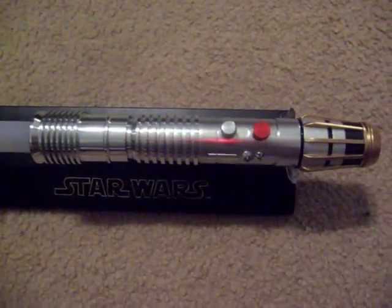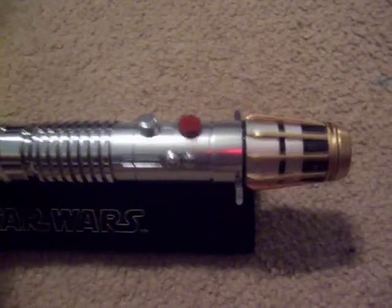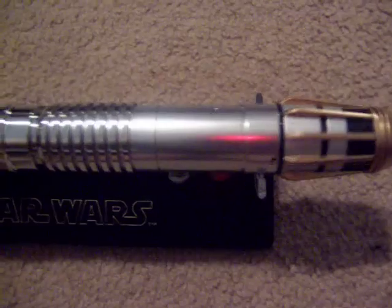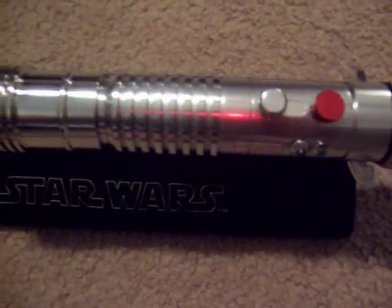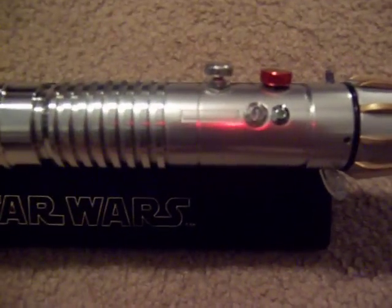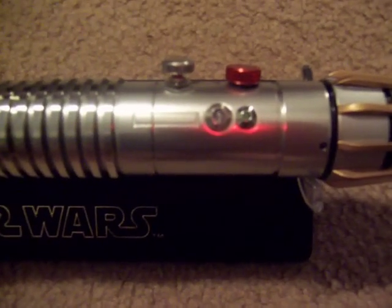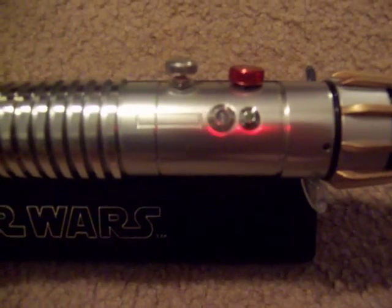Here's my finished Luminara saber. It has the painted gold ridges on the pommel and two accent LEDs — one of them is a standby. This has an Ultrasound 2.5 sound card. I have a red LED as a standby and a green one as just an accent.